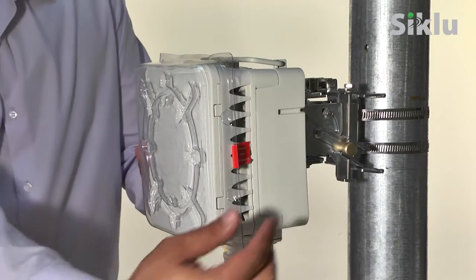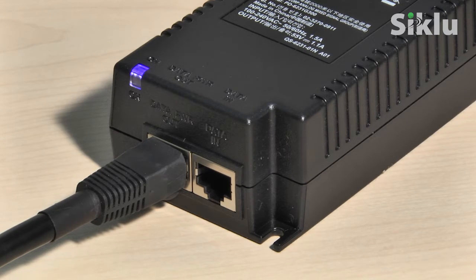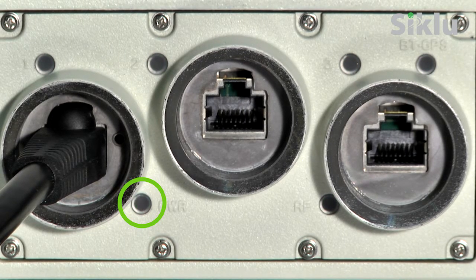Before powering up the radio, remove the plastic cover from the antenna. You can now safely power up the radio. The power LED illuminates red and then blinks green until the radio is fully booted, a process which takes about 90 seconds.